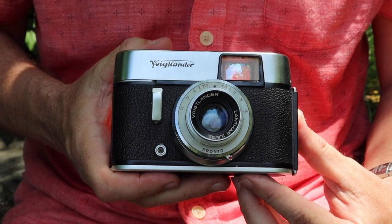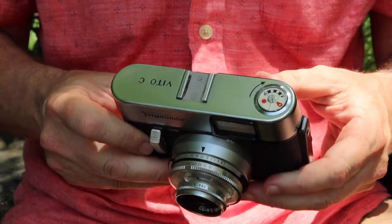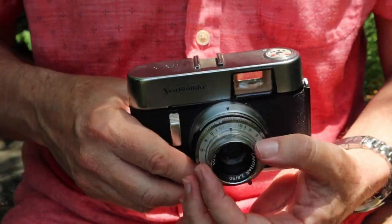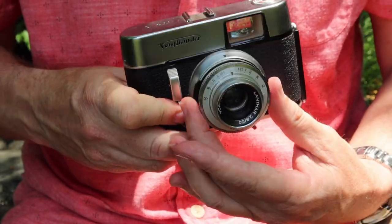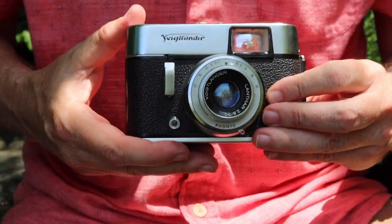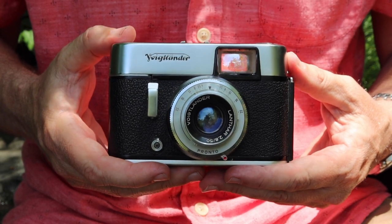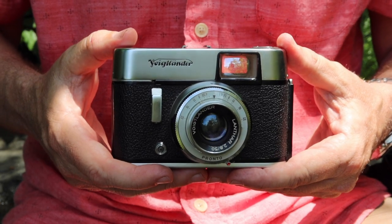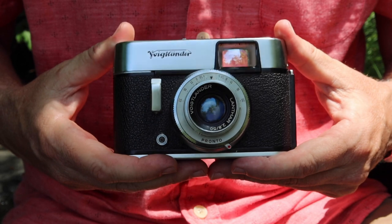The reason I say it is a good camera for street photography is due to its incredible simplicity. You can see on this camera that there's pretty much nothing on it. We have a focusing ring on the front, a shutter speed dial, an aperture dial, a winder, and a shutter release button — and that's it. There are no batteries, no electronics, no pretty much anything on this camera. It's quite simple, quite reliable, and actually quite a good performer.